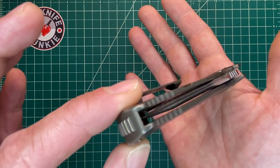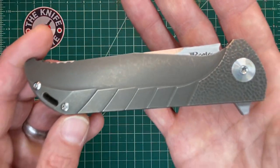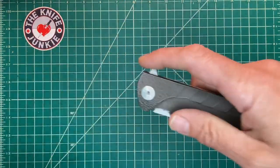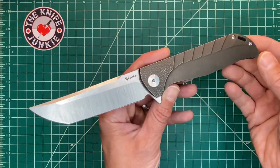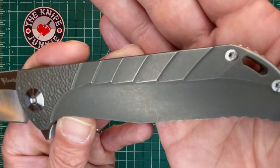Riat's quality is insane. Look at that centering. Riat's quality is insane and their builds are incredible, at least from my experience. And I am a sucker for this bronze here.